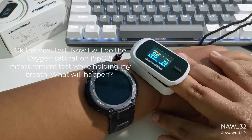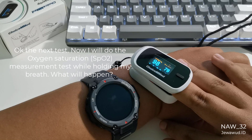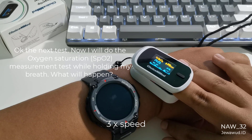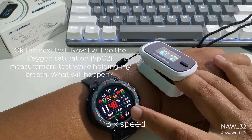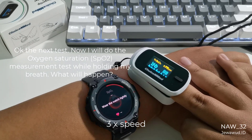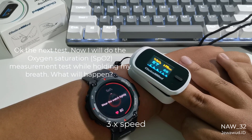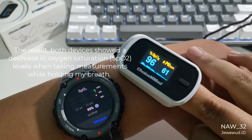Now I will do the oxygen saturation, SpO2, measurement test while holding my breath — what will happen? The result: both devices showed a decrease in oxygen saturation SpO2 levels when taking measurements while holding my breath.